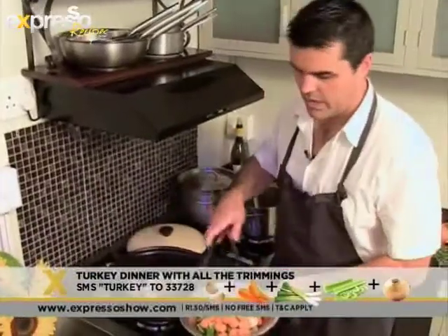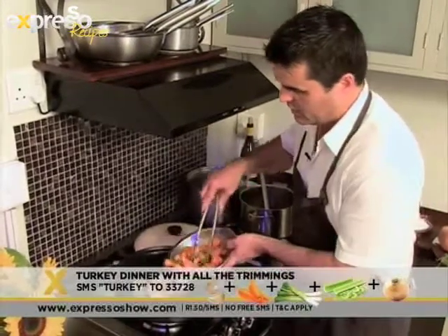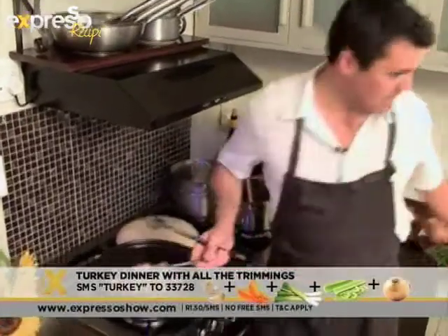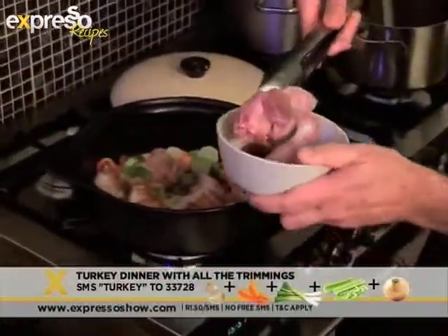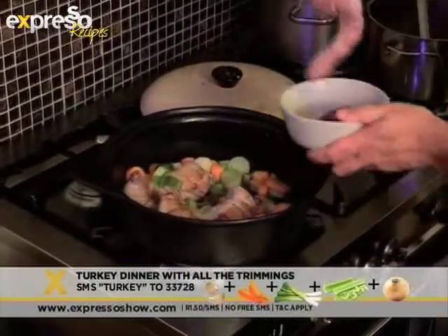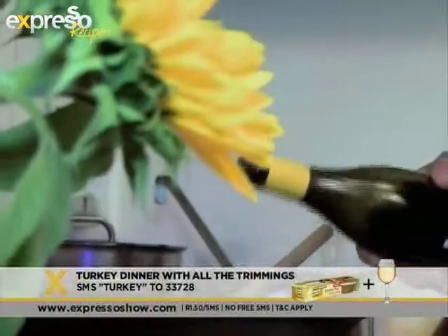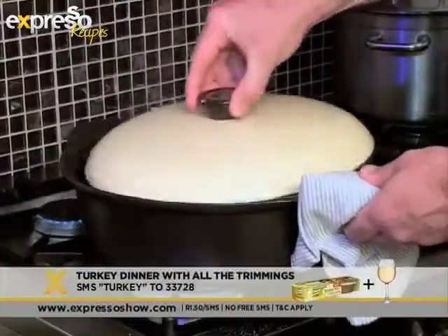At this stage we're going to add the mirepoix vegetables — just carrots, celery, leeks, and garlic — and this is going to become our sauce. Get the mirepoix in there and brown them off a little bit. I also like to add the other bits of the turkey at this stage: the neck, the heart, and the other giblets. Add flour, wine, and chicken stock, then allow the dish to simmer for at least an hour to an hour and a half.